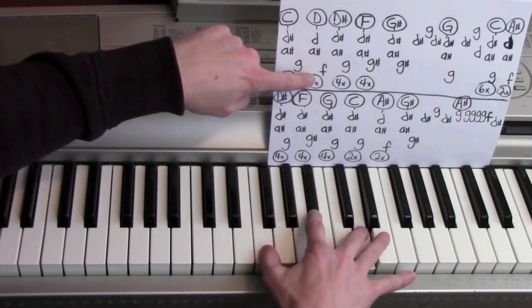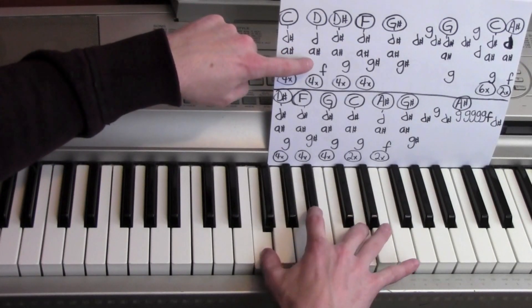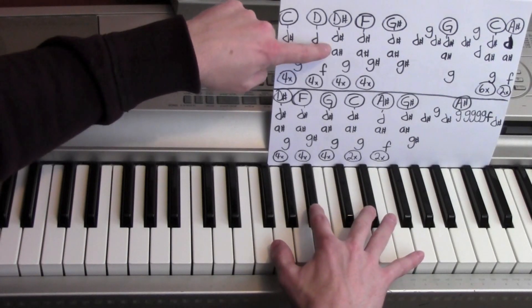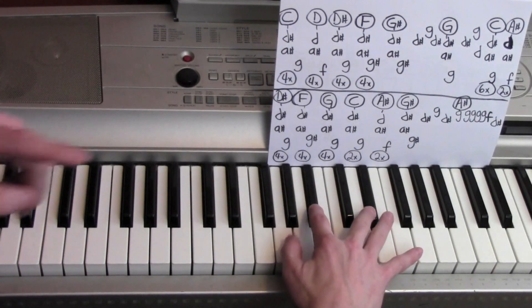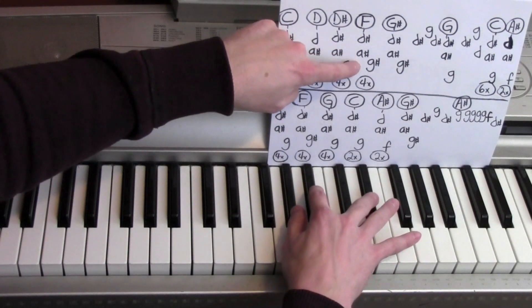Then D, A sharp. One, two, three, four. D sharp and A sharp to a G. One, two, three, four. D sharp, A sharp, and a G sharp.